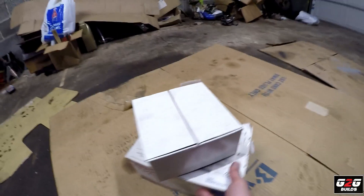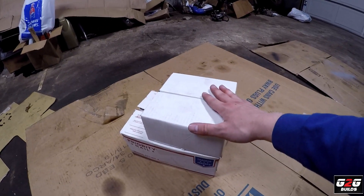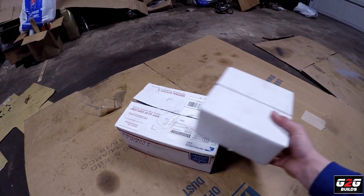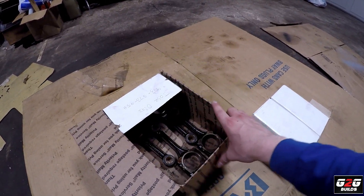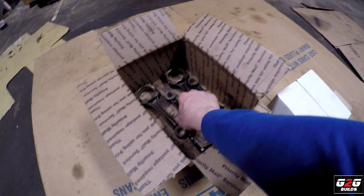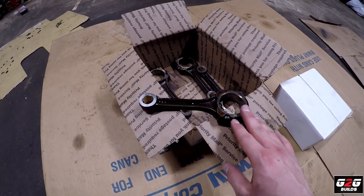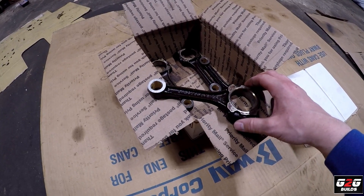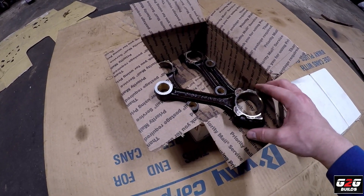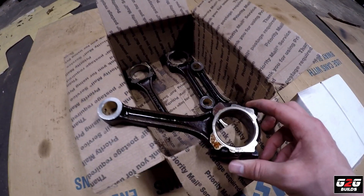Today the video is about revealing this. Here we have a set of custom pistons that I managed to get, with the help of the machine shop. I also have the set of stock rods, and these are going to be paired with the custom pistons. I dropped the rods at the machine shop and they made sure the stock ones are going to work. They had to work on this area to make sure everything fits — these are OEM GA16D rods. I have all four.